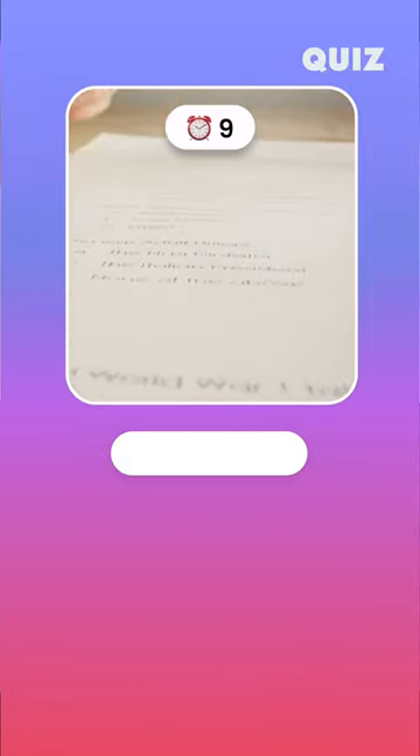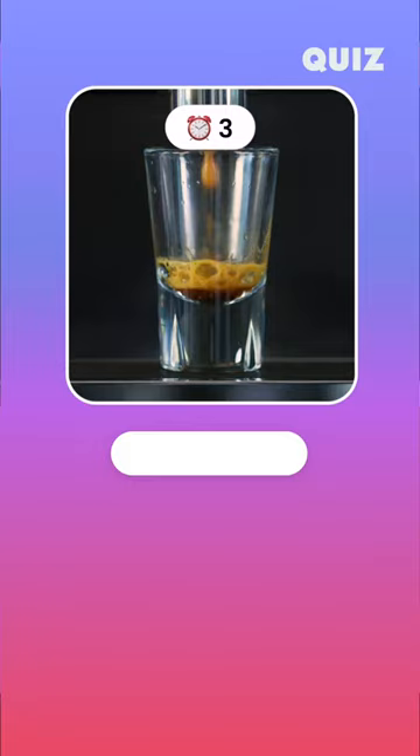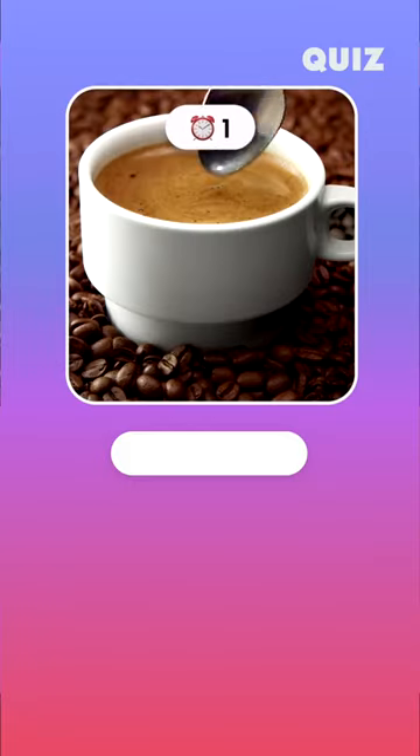It's a question you likely don't think about when enjoying your morning espresso. Nonetheless, you may be surprised to find out that on average to make an 8-gram single espresso shot, the correct answer is 71.